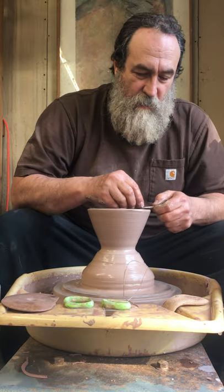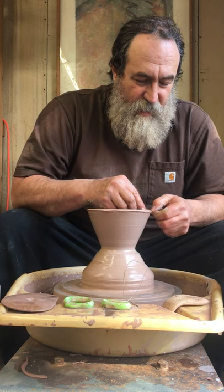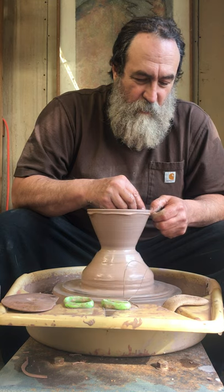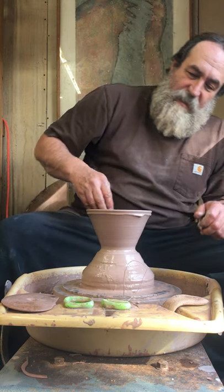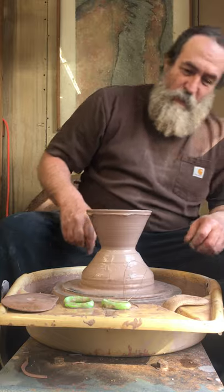Why did you wipe it off and then stick more stuff on it? I like a little bit of drippy slip giving me some movement on the rim, and I like to clean it up and then put it back on so that it's just the way I like it.